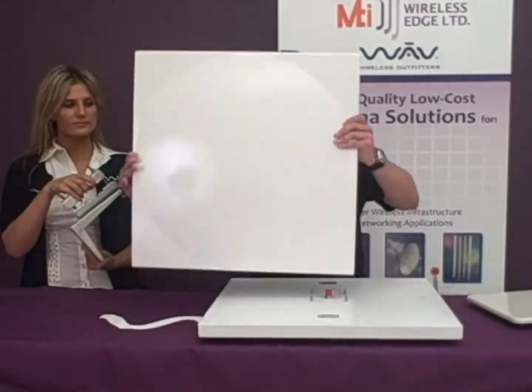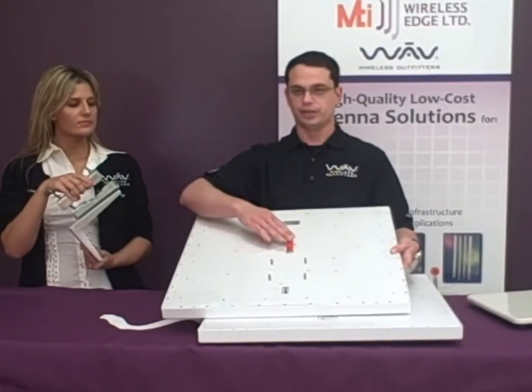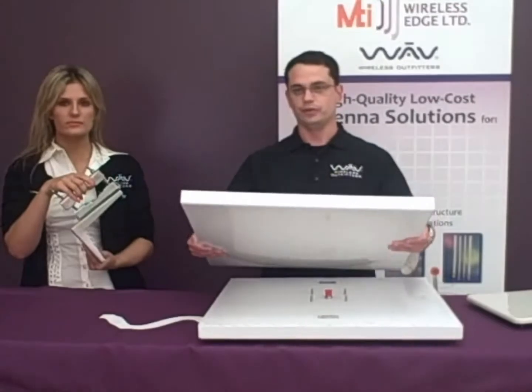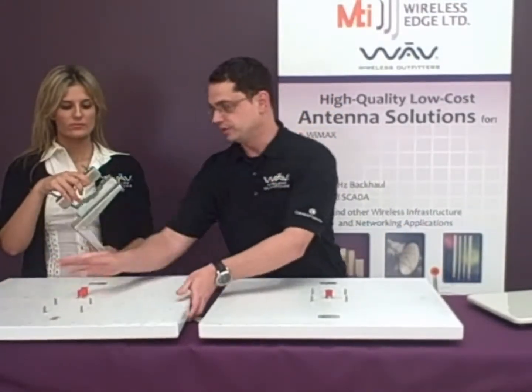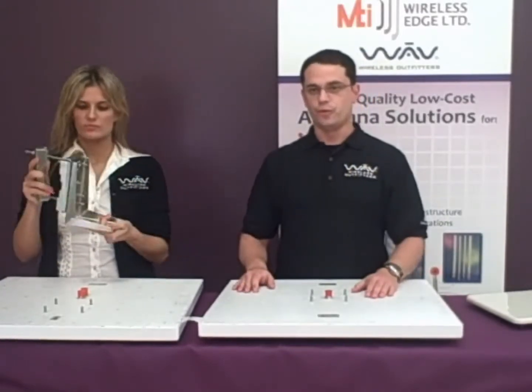This uses the standard N-type female connectors for vertical and horizontal polarity. It has a plastic molded radome cover and is IP67 rated. It uses the same MT120019 bracket.